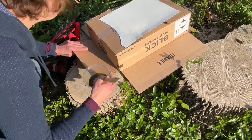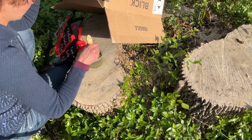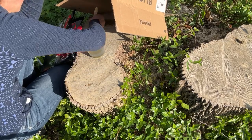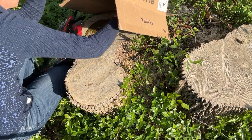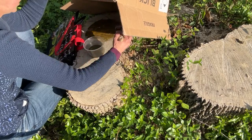After you mix the two parts together, it's light-sensitive — the liquid you're working with is light-sensitive. So I used a cardboard box as shade and painted it on as quickly as I could. I kind of used a lot because I've never done this before and I wanted to make sure I had enough of that chemical seeping into the wood.